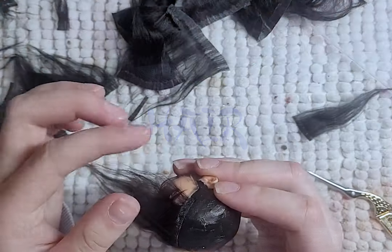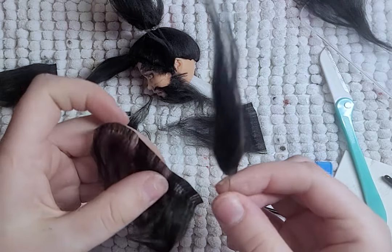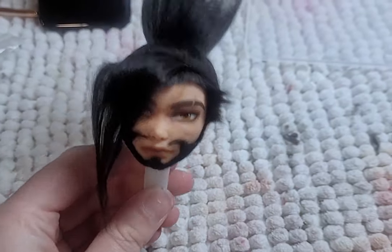I made enough wefts for his head and his beard too, because why not? I did a lot of his hairstyling off camera and making his beard because I had no clue what I was doing, just trying to aim for a very specific style — but it turned out perfectly.